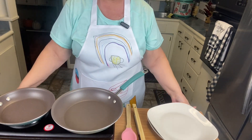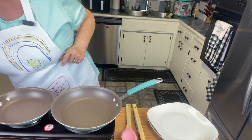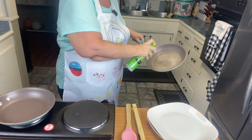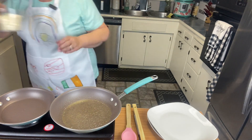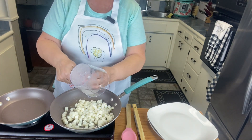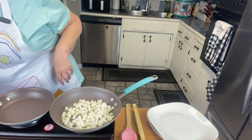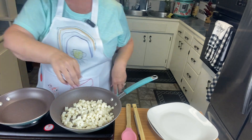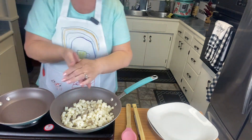I've got my pan heating up on my little hot plate. I'm going to add some canola spray, take it off the heat and add it. I'm going to do a generous amount because we're going to be frying some potatoes in there. I just got some cubed frozen hash browns — put those in there, and I'll add a little bit of salt and a little bit of pepper.